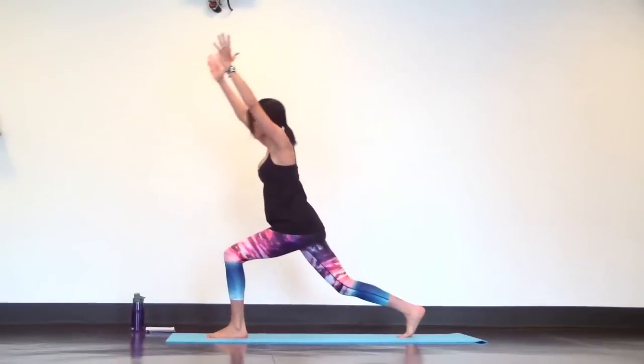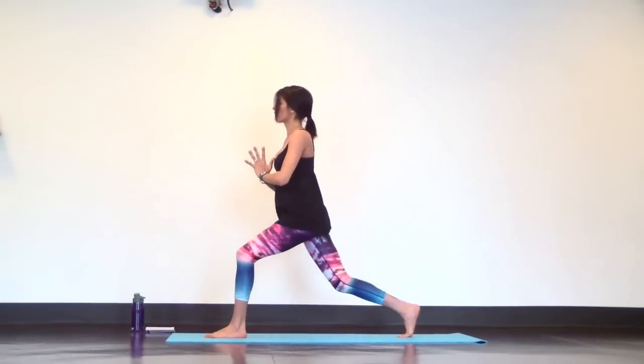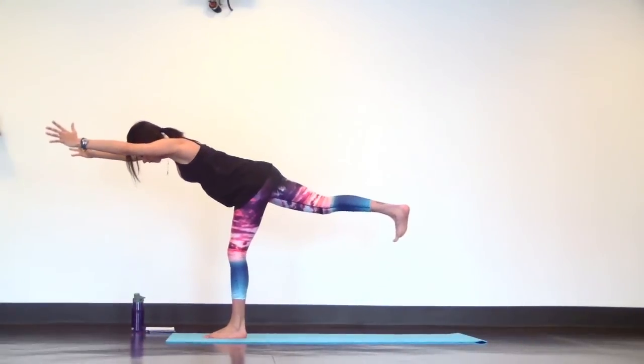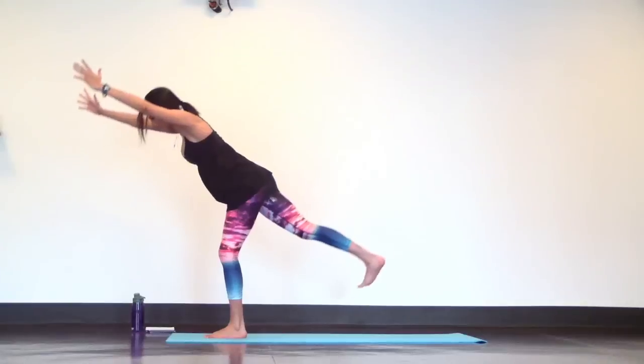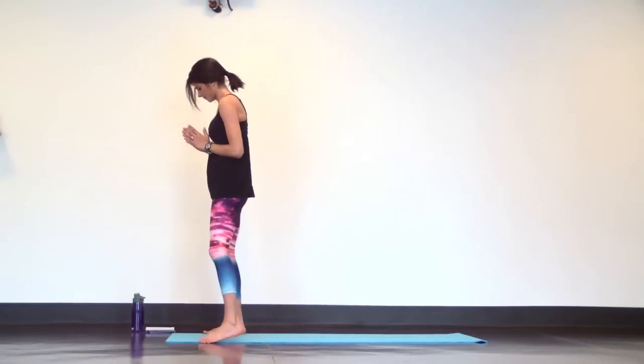Crescent lunge. Tap. Inhale, lift. Tap. Two more times. Tap. Last one. Tap. Nice and slow. Crescent lunge. Warrior three. Find mountain pose. Then separate your feet mat distance and squat down into your bear squat, so your torso and arms are parallel to the ground.